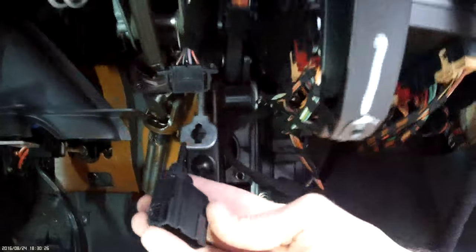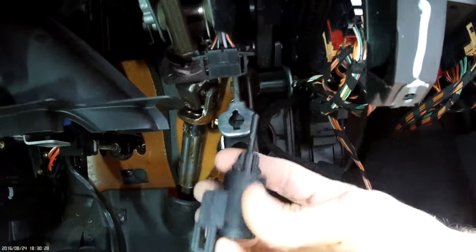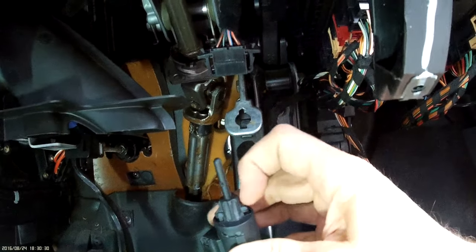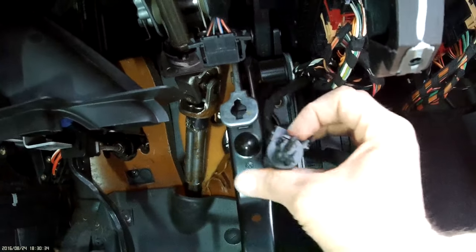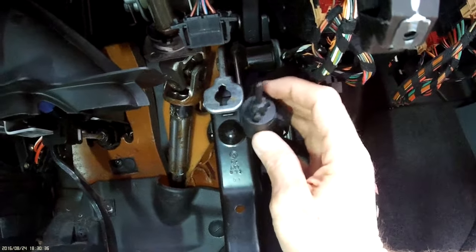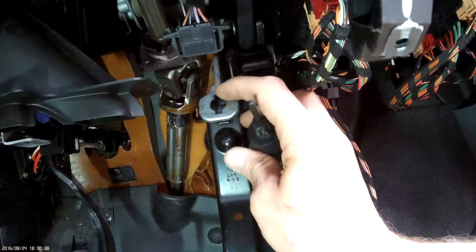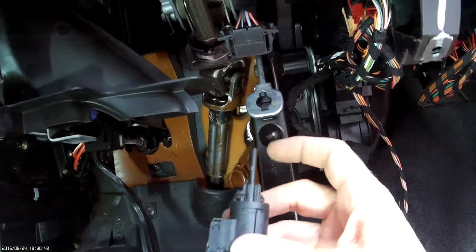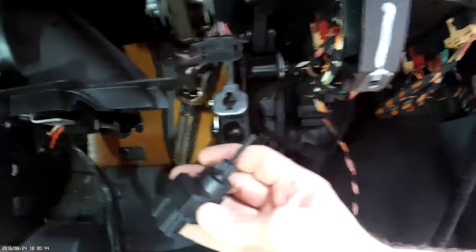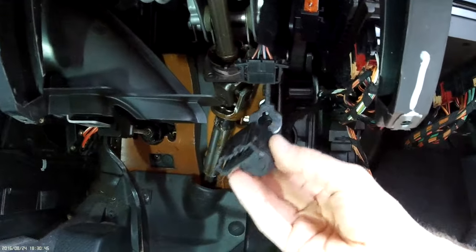Fit in the new switch. These two tags here need to line up there. There's a point on the top of it that lines up with that, so you can't go wrong with that. This pin is pulled out, and that will self-adjust once you put it in. So we put it in like that.